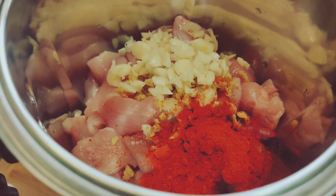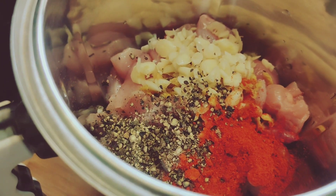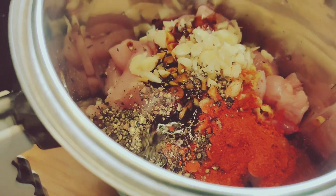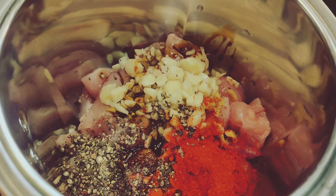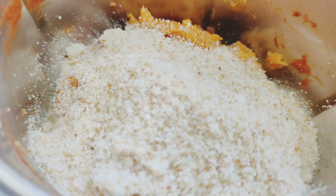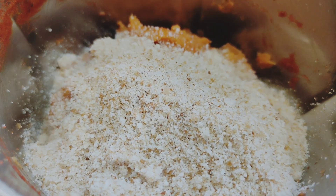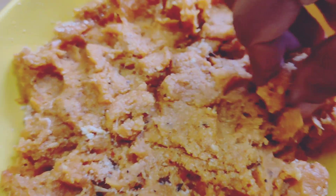You can use the chili powder. Add pepper, add the soy sauce and mix it in. Now we are ready. Now we have bread crumbs — we have to add the bread crumbs and mix it in.